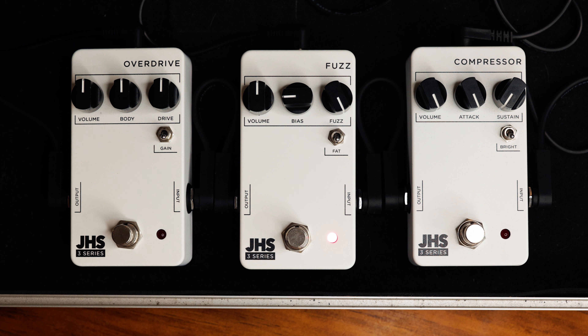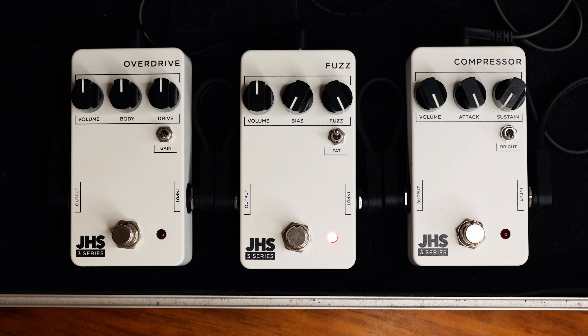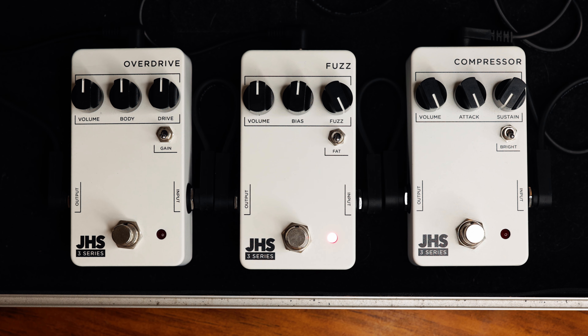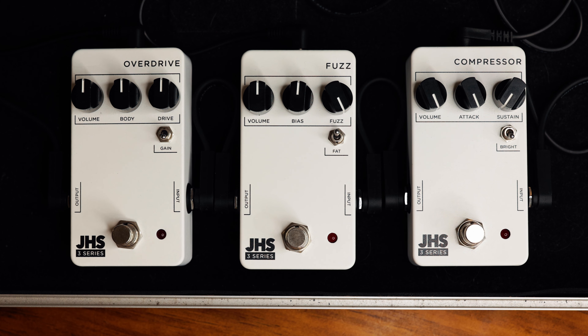And then finally the fat switch. It makes things fatter, woolier, and warmer, but it also affects the bias and the gate a little bit because the frequencies are different, so things change — which is really rad. But yeah, that's the fuzz pedal. Let's move on to the overdrive.